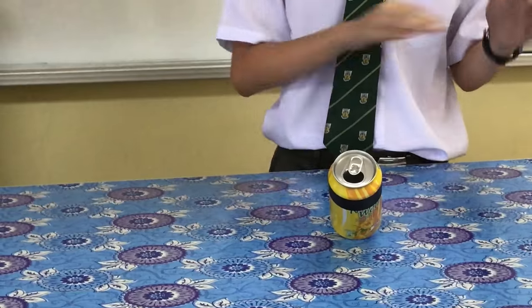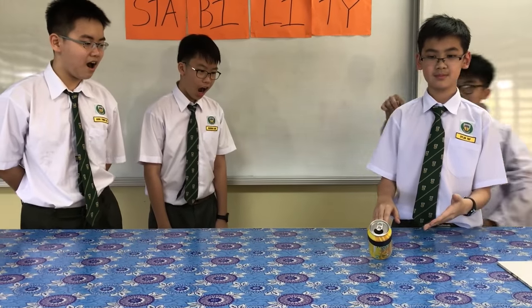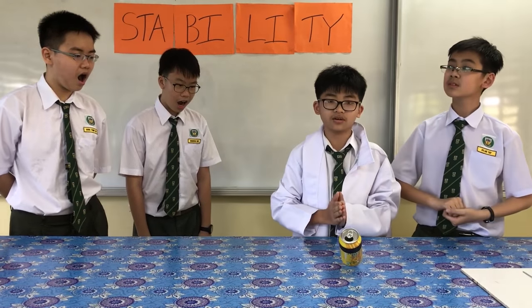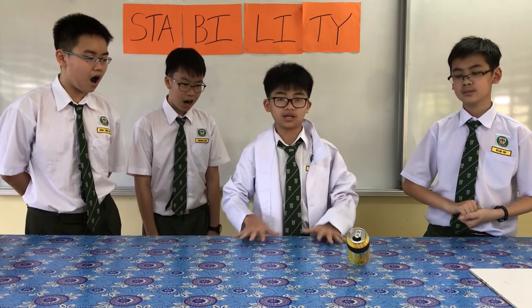Ta-da! The can is stable on the table. So, how does this work? The volume of liquid in the can is such that it's relying through the center of gravity, versus through the bottom of the can, as shown. This makes the can stable on the table.